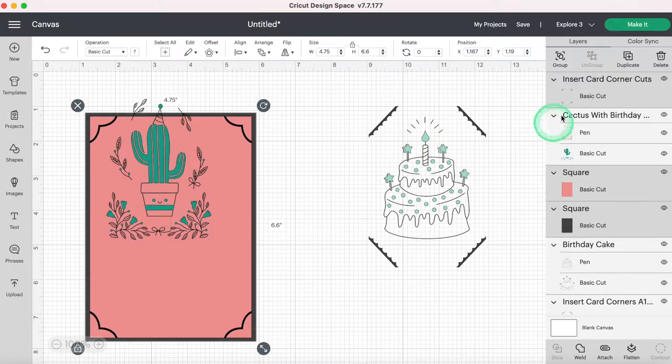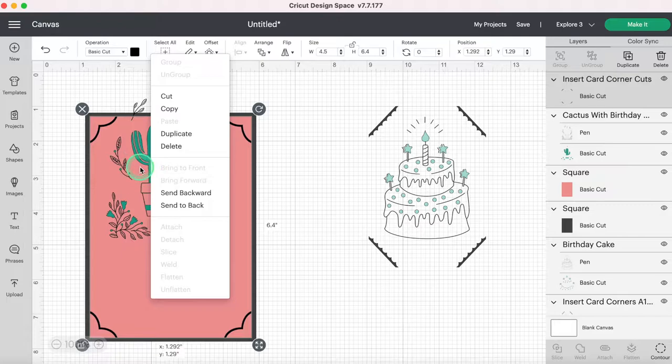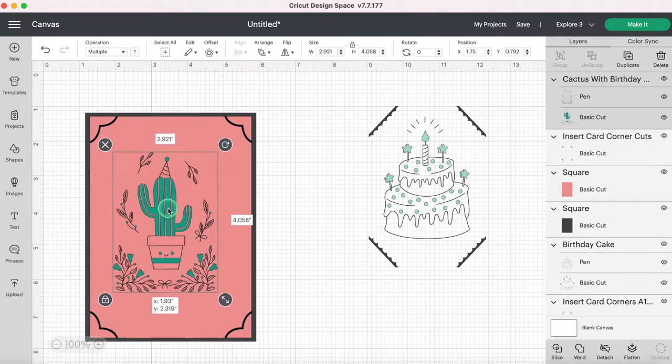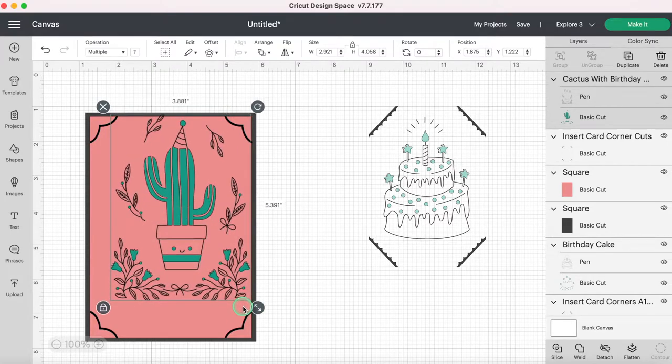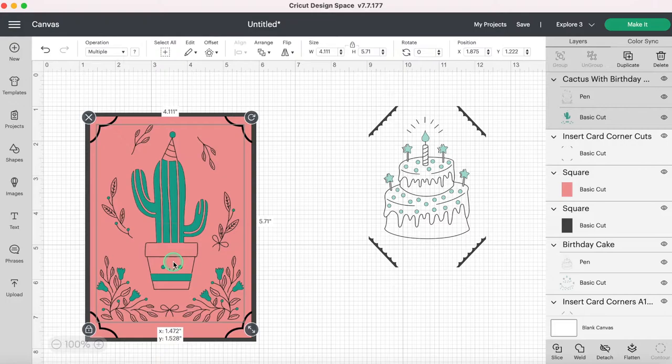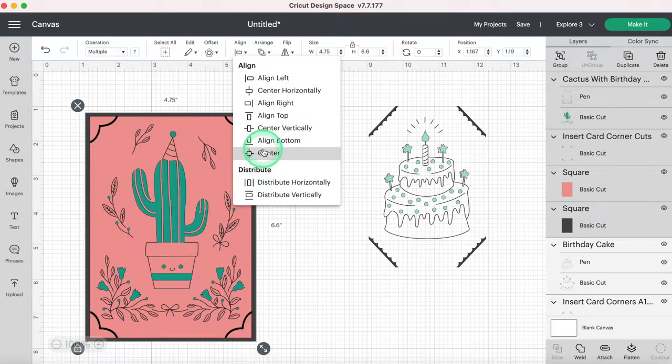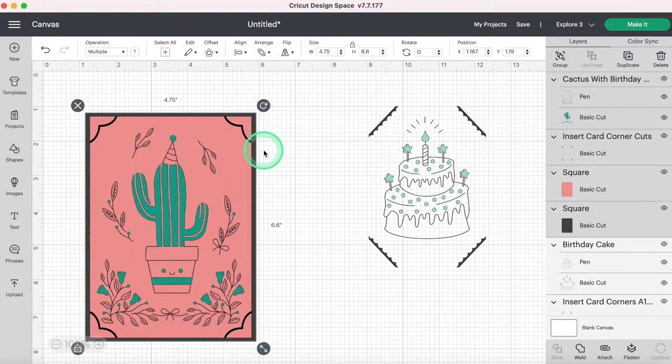Now I'm going to select this cute cactus, bring him to the front, and resize him to make him bigger so he takes up more of the card since he's the star of the show. I want to make sure none of my drawing pieces go into my corners. I'll select all of these layers — cactus with birthday, insert card corners, both squares — click Align and Center. That puts everything right where it needs to be. I can see I'm still safe on my corners. I'm going to use these back pieces to do the same thing for the second card.